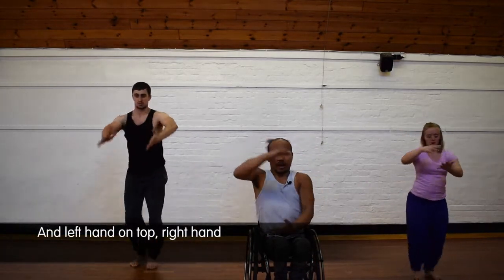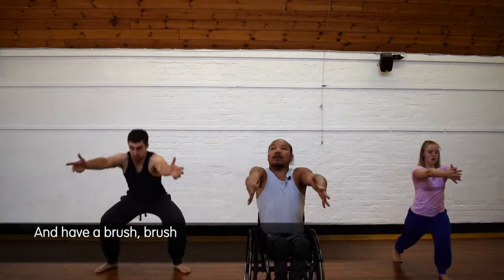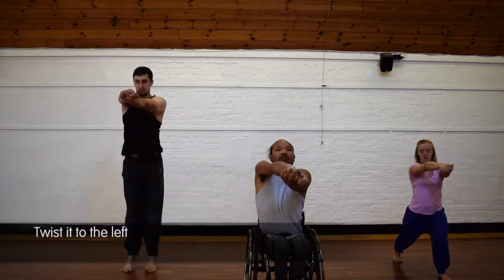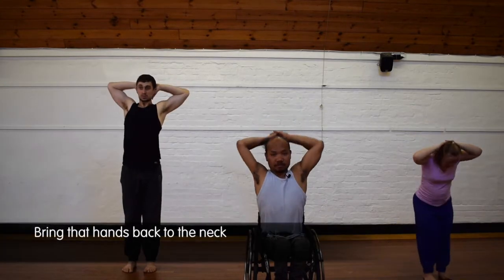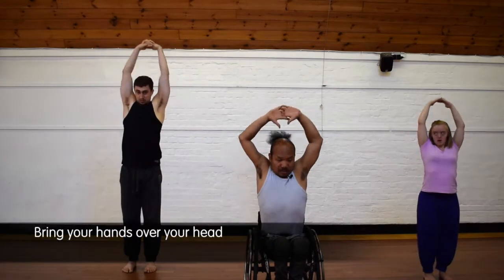Rotate out, in, out, in. Hand brush, put the box down. Left hand on top, right hand. Left hand to the back, right hand to the back. And have a brush, brush. Join hands together.